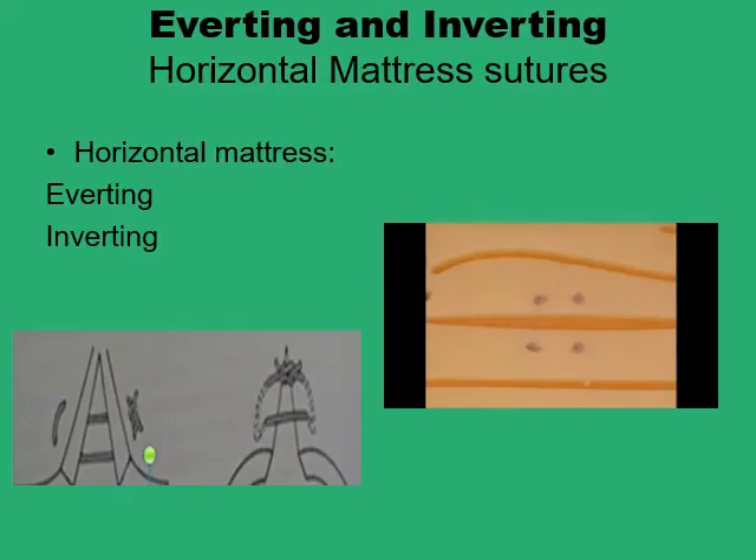The classic horizontal mattress suture will provide some eversion of the wound. It is usually used for skin suturing, because you end up with two parallel strands of suture running parallel to the wound edge, and you have tied the knot towards the surface that is being everted.